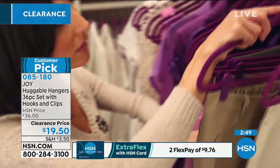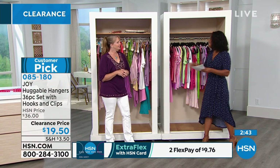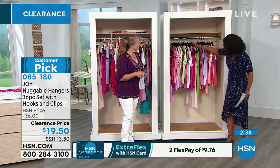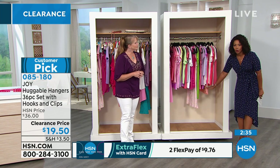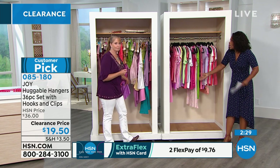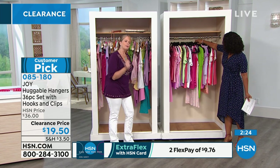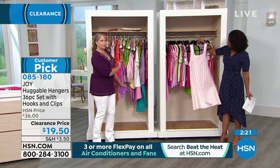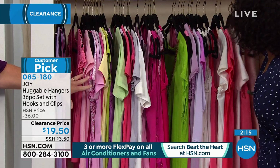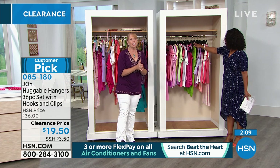All of my clothes are hanging on my Huggable Hangers. I transformed my husband's closet. My daughter — and she's not even two — has Huggable Hangers in her closet because they make a huge difference. Everything's organized, everything's at the same level, nothing's on the floor, nothing's getting ruined. When things fall on the floor, that's your money getting thrown away.